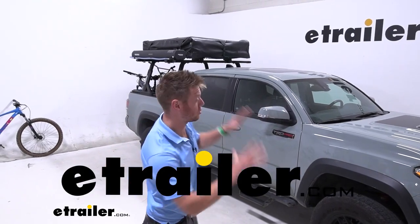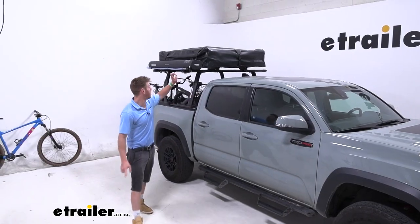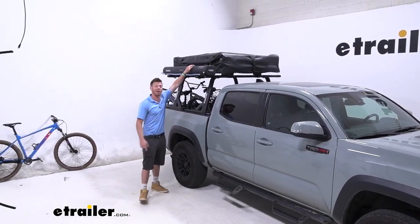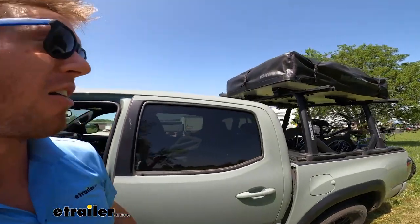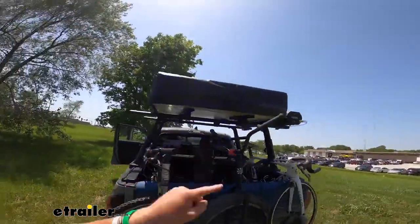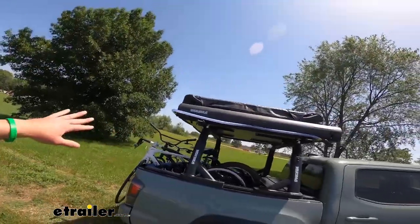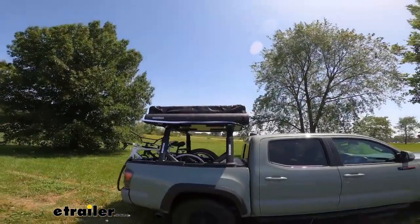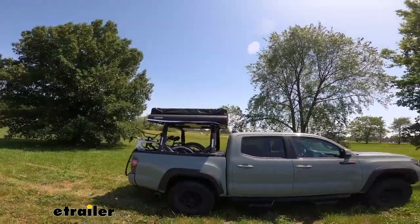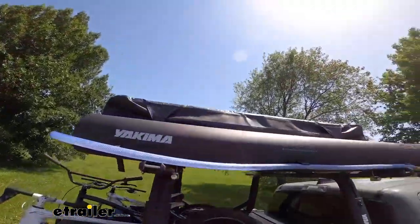We completed the rig today. This is a 2021 Toyota Tacoma and we have a Yakima road shower on top of our ladder rack. Now I can camp wherever I want but I have pressurized water wherever I want to go. It just makes overlanding a lot more convenient and fun.